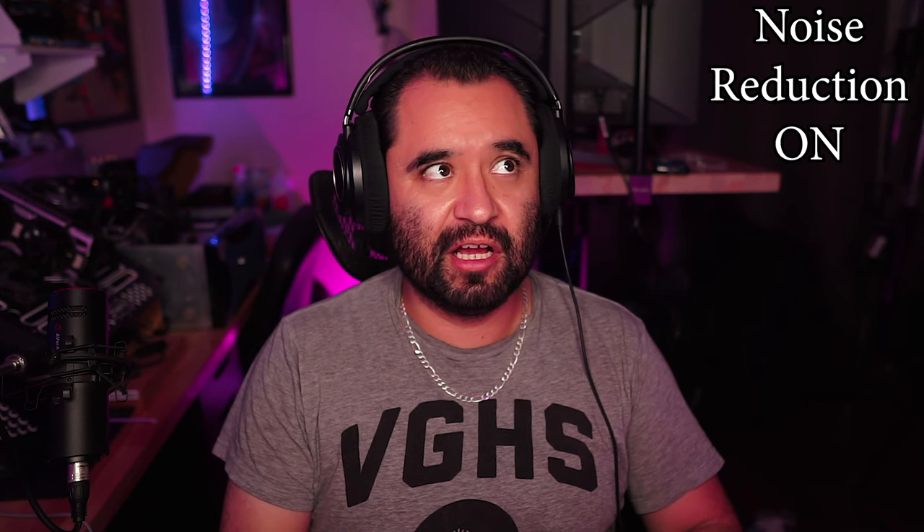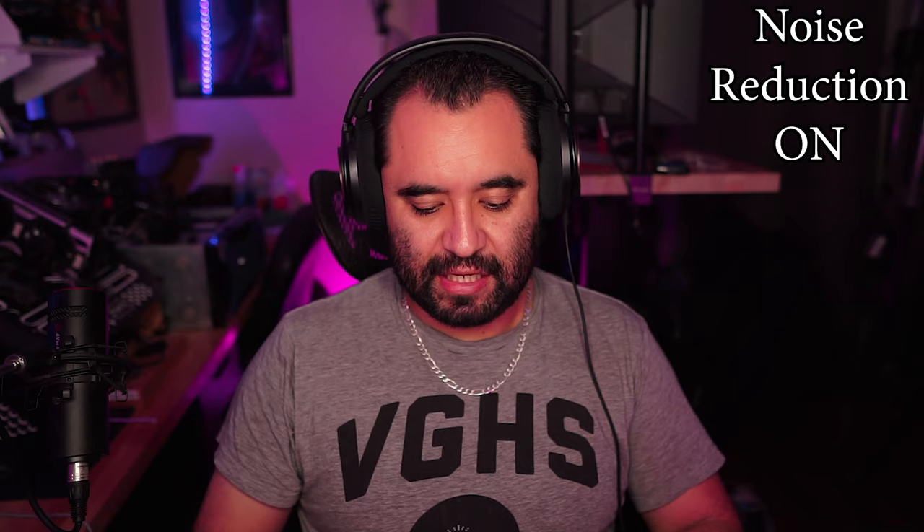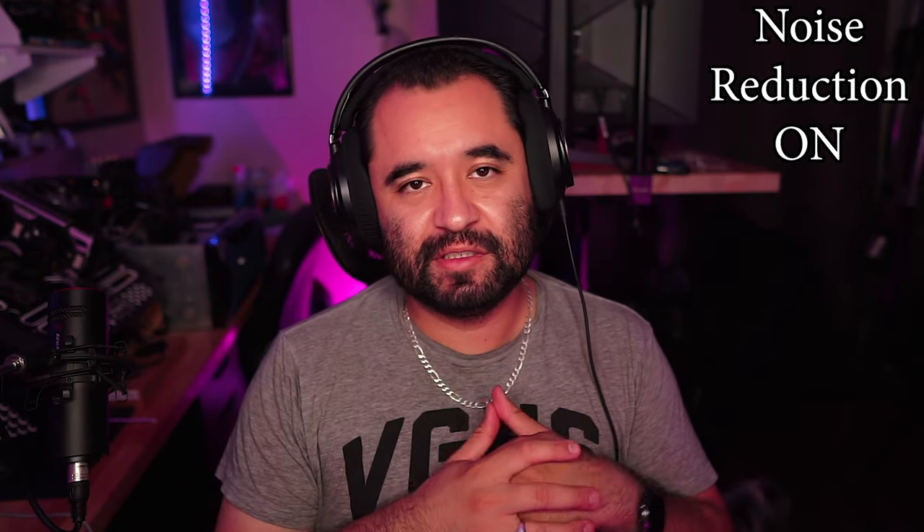Let's actually get some noise going back there. I'm going to turn on a YouTube video or something. Okay, there's some background music playing back there behind me now, and I'm sure that's getting picked up. I'll be listening back to review. But now let's turn on the noise cancellation function using the switch on the back. I now have that switch to on — verifying, it is on.